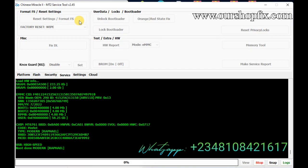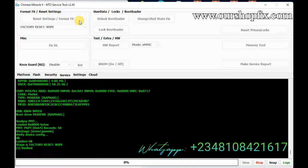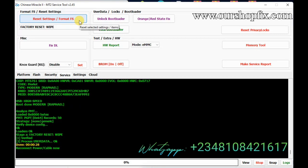Select only wipe user data — not factory reset or anything of that nature. After wiping, turn on your device and let it boot to the home screen. That's all you need to do: write the MDM file, unlock bootloader, wipe user data, and that's it. The security plugin will be gone and it's permanent. You can wipe the device — no problem.